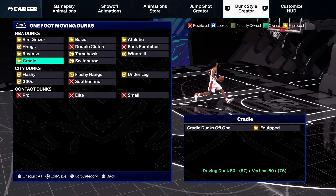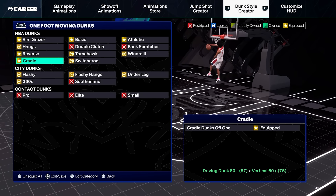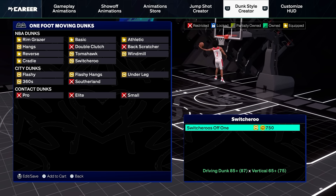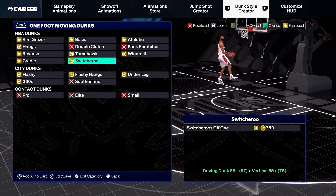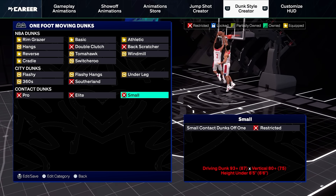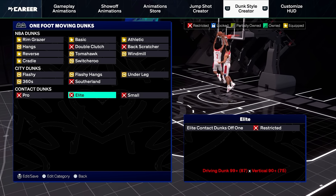When it comes to windmills, I don't really like windmills off one. When it comes to cradle dunks, I would equip cradle dunks off one. Switcheroos aren't bad — you could equip them if you want, but I don't really like that dunk. When it comes to steady dunks, whatever you do, do not equip these. And then if you can get any of these contact dunks, without a doubt, equip them.